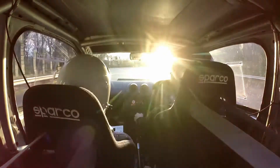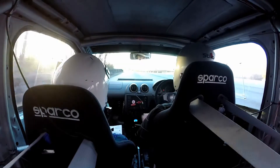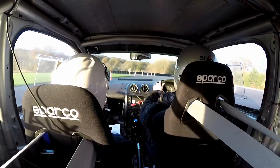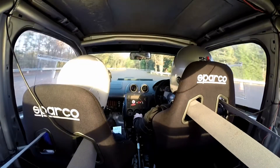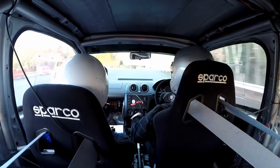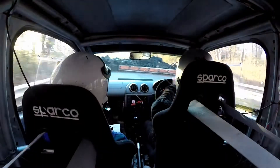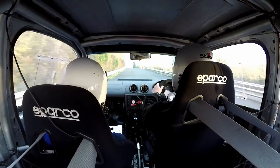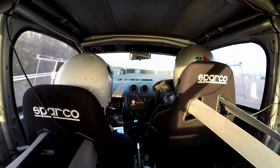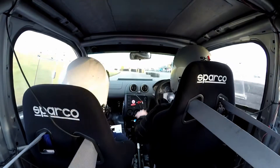Down to 90 right. And 90 right again. Round to the left and then 90 left down to the hairpin. 90 left. Tighter right, and then straight through the gate. Slightly left through the gate. And then 90 left, 90 right onto the circuit.